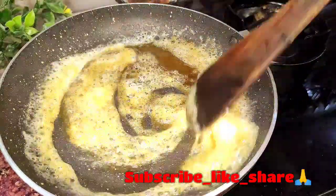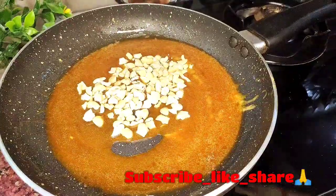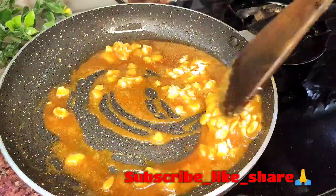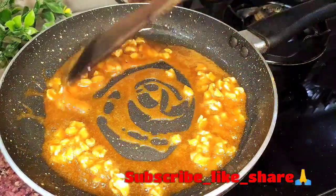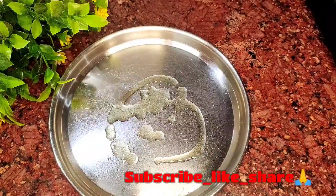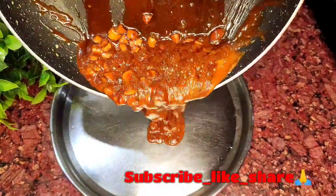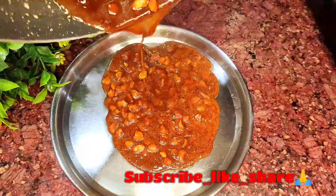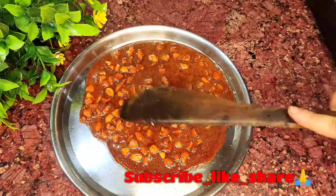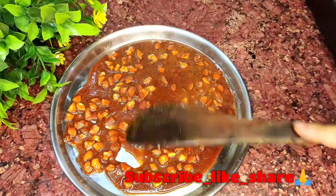এই সময়ে এর মধ্যে অ্যাড করো এক মুঠো বাটার। সেটা না বললে ফ্লেভারটা সুন্দর আসবে না। এবার এখানে অ্যাড করে দেবো কাজু বাদাম। এটাকে সুন্দরভাবে মিশিয়ে নেবো। এখানে একটা স্টিলের থালা নিচ্ছি, সাদা তেল দিয়ে প্লেটটাকে গ্রিজ করে নিয়েছি। এবার বাটারস্কচ ক্র্যাঞ্চটা থালার মধ্যে ঢেলে দেবো আর একটু ছড়িয়ে দেবো।